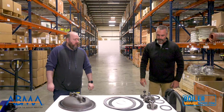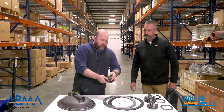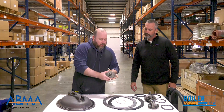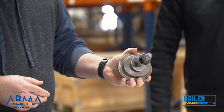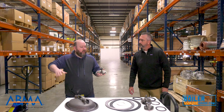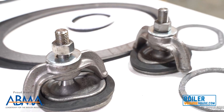Starting with the handholds and manways, you've got a couple of handhold plates here that you can see. These handhold plates are for clean-outs for the boilers. You'll find them sometimes in front tube sheets, and you'll find them positioned around the boiler so you can remove sediment and scale from the bottom — clean out.